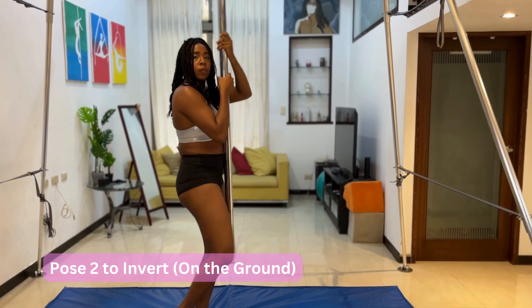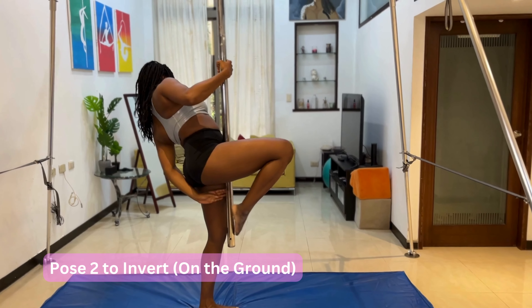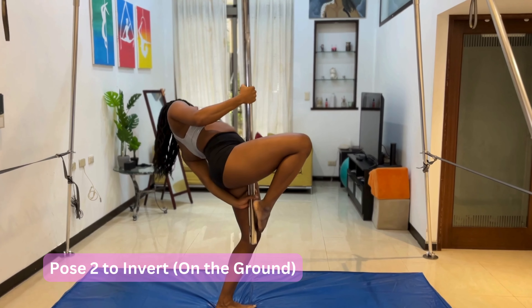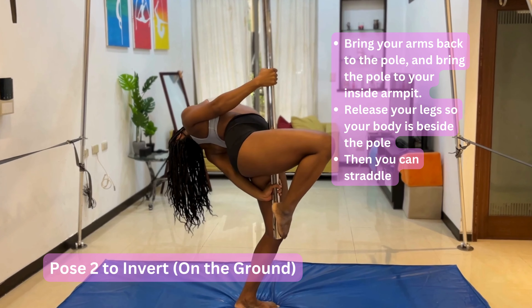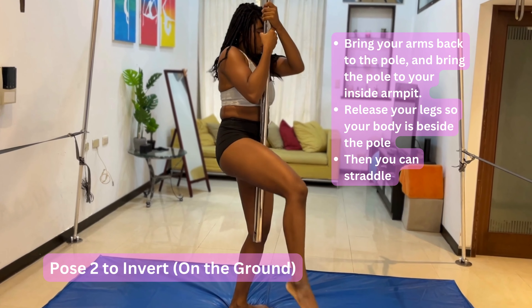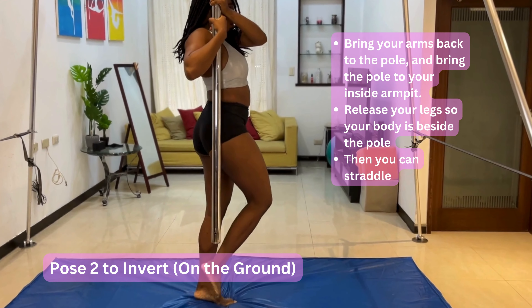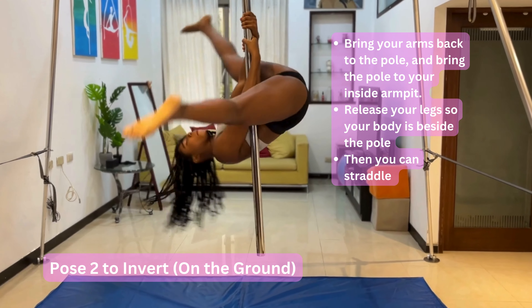We're going to show you how to do the breakdown — how to do the transition to straddle from this position — from the floor first so that you can get the right movements. So you're holding close to the pole. You bring your arms back to the pole, bring the pole to under your armpit, and swing your leg to the side so you can get ready for this straddle position in the air.